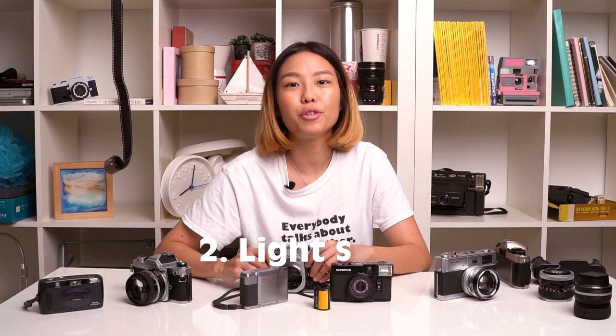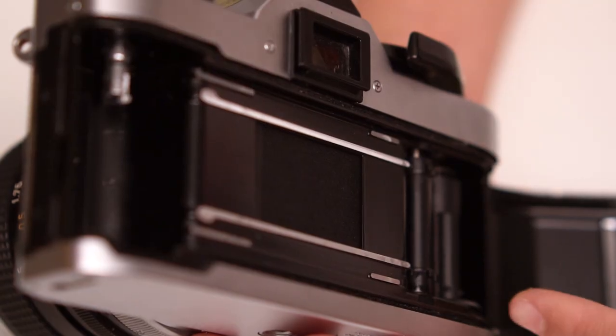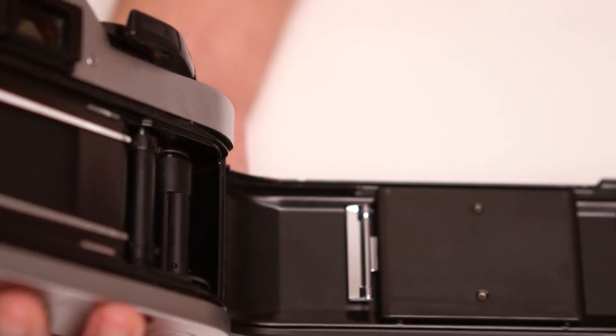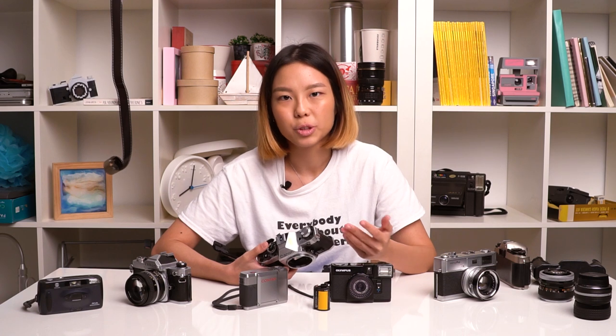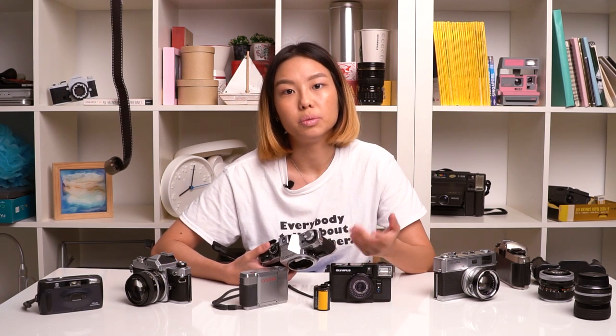The next thing you want to look out for is the light seals in the camera. You open up the camera — different cameras have different ways of opening it up. You look for these black spongy things inside the camera and just check to make sure they're not disintegrating. If your light seals have disintegrated or are disintegrating, it means it won't work and you risk getting light leaks in your film.